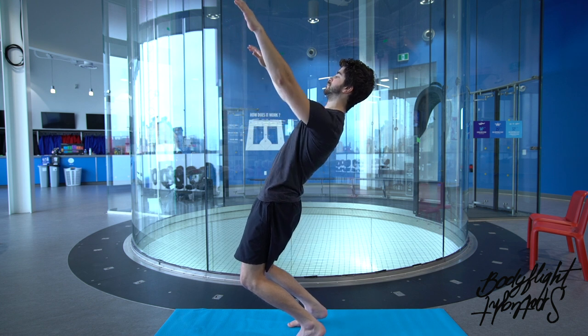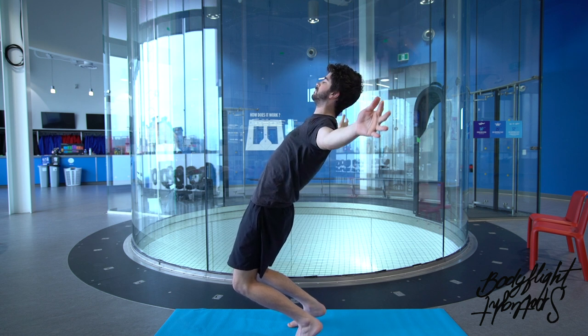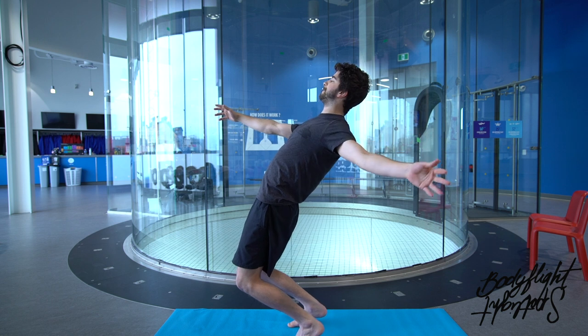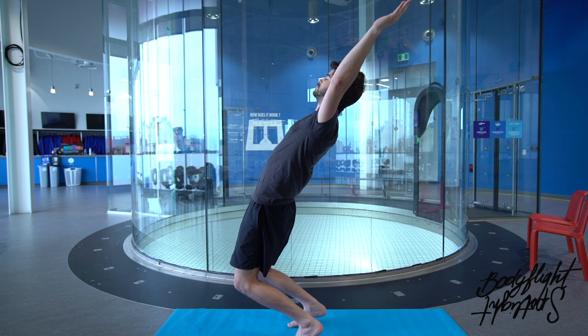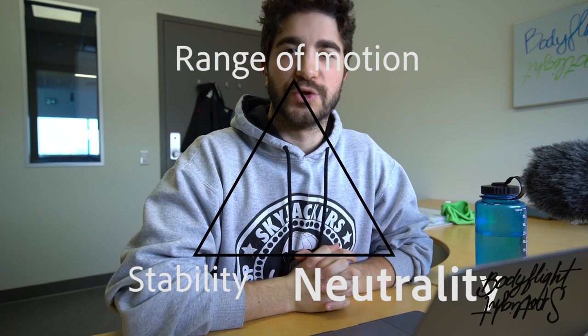I'd suggest a couple of repetitions until you feel it, but also pause at the lowest point of the movement and hold that position. When you fly, you fly for minutes — if you can only hold that position for two seconds, you definitely lack endurance. So try to hold it for a longer period of time. Keep breathing — it's important.